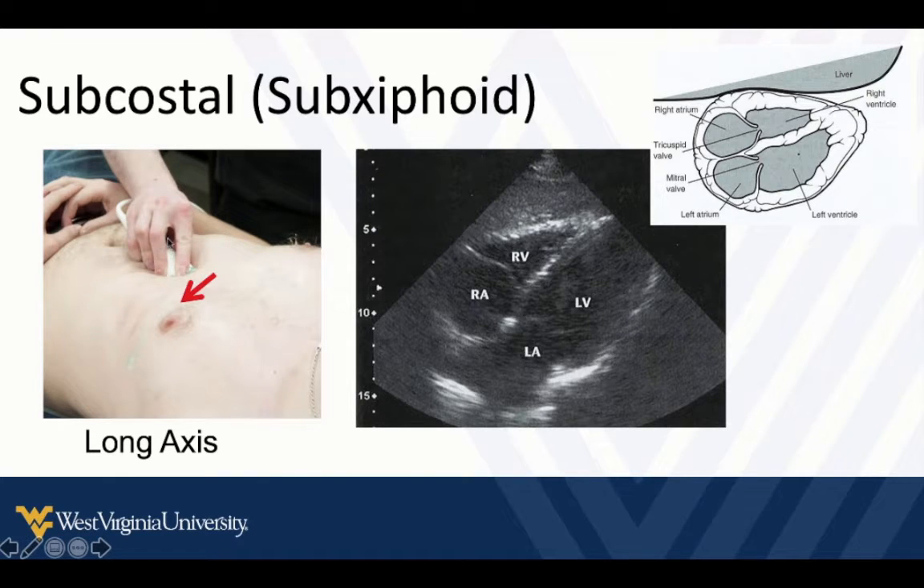That's good positioning of the hand — you can see the hand is all on top. You cannot have any part of your hand underneath your probe or you won't be able to get it flat enough to get a good view of the heart from here. The liver edge is here, apex, base, right, left.